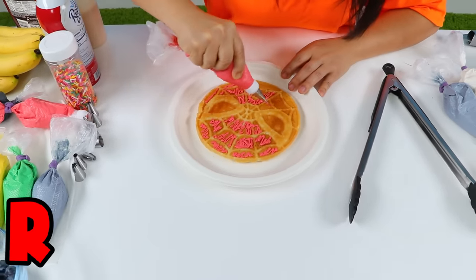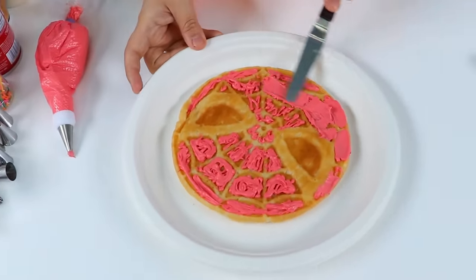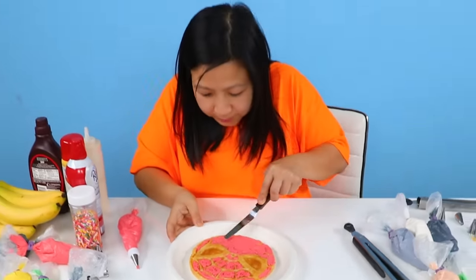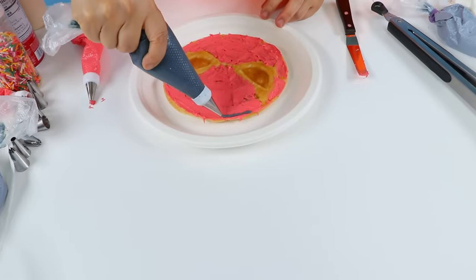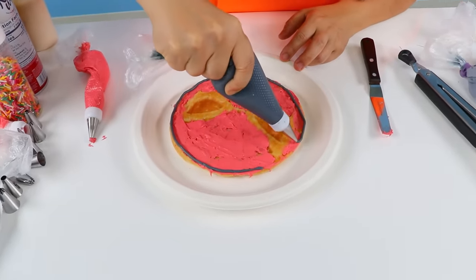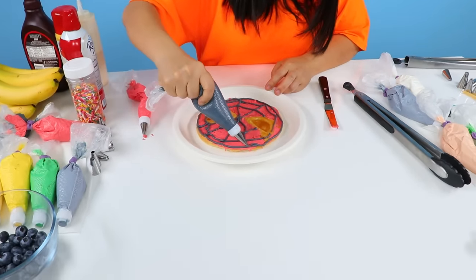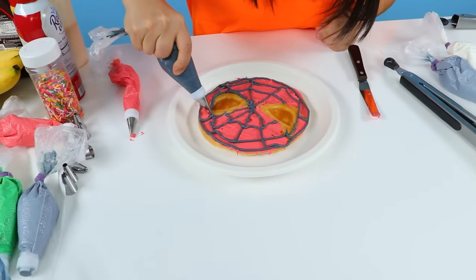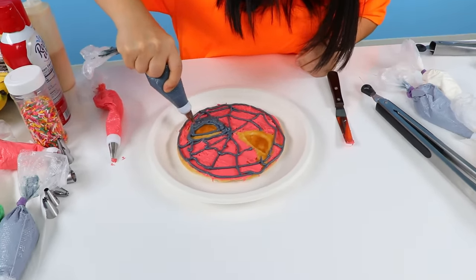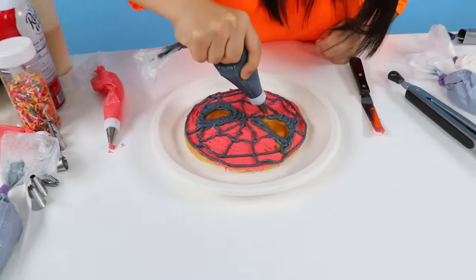You guys know how to spell red? R-E-D. Red! Using this, I'm gonna spread out the red everywhere. It's gonna look great, don't you guys worry. So Spidey's face is almost done. Now I'm using black for the spider web. All I have to do is look at the spider web. Now his eyes are also black, so I'm gonna fill in the whole thing. First eye. Second eye. Three — there it is.